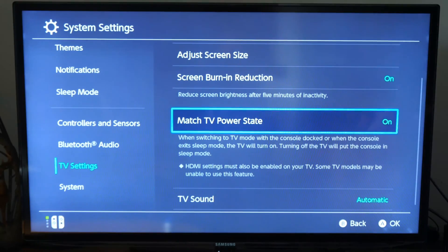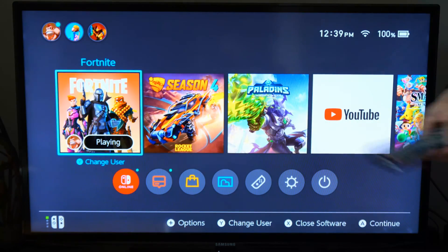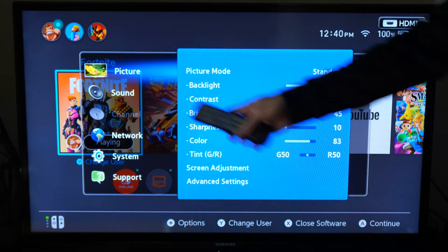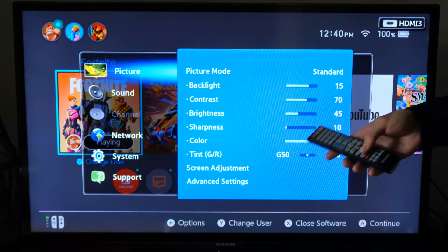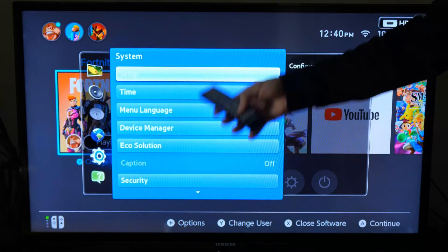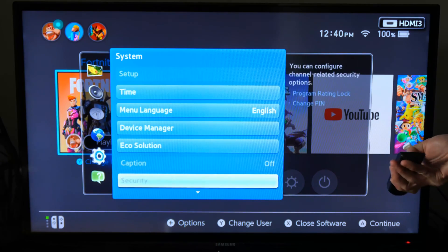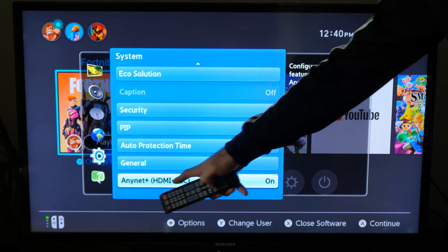So when you turn on your console, the TV will turn on. Now that we have that option turned on, we have to go into our TV settings. So here I have my remote. I'm gonna go to Menu, open this up — I'm on a Samsung TV, this may be a little different for you — and I'm gonna scroll down to System right here, then go over to the right and scroll down through this list.